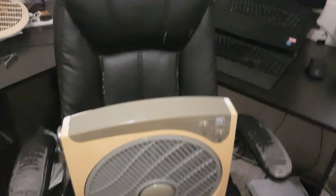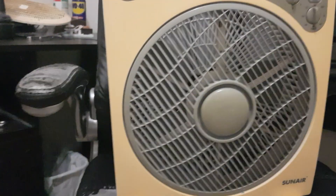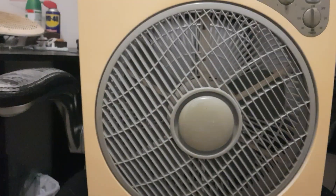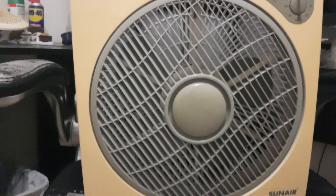So I have this Sunny box fan. Last video about it, we were messing with a missing blade. That was a bit of fun.